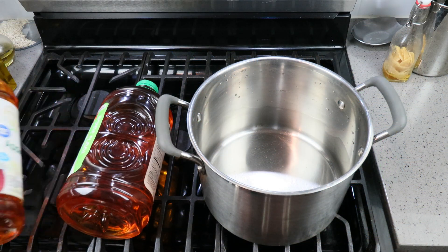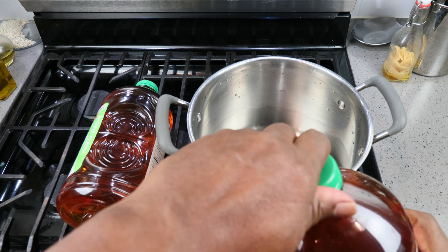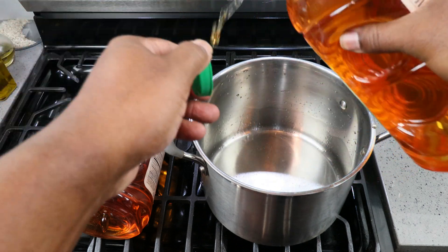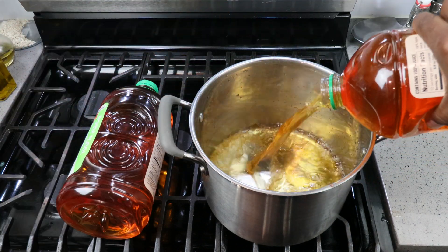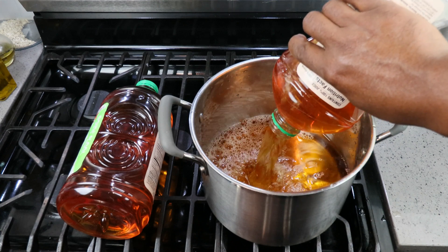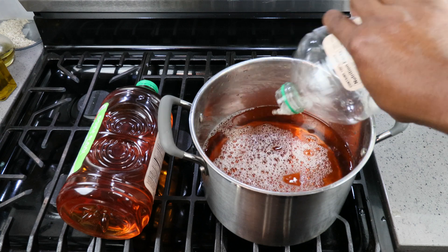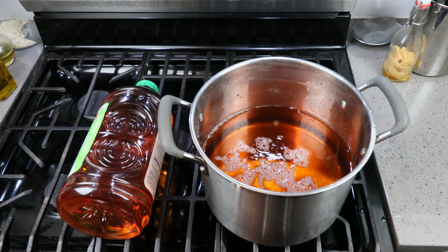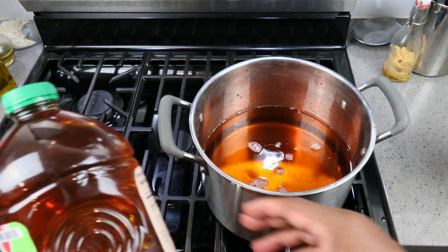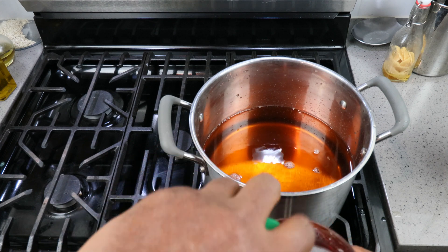To start, we're going to add six quarts of our apple juice. A couple of reasons we're only putting in six quarts: one, these are three-quart containers, and two, we're also going to be adding four cups of sugar in a bit, so we want to make sure we've got room for that. Our third reason is that this is just an eight-quart pot, so two gallons is going to max this out.